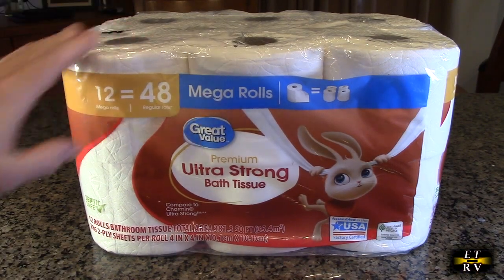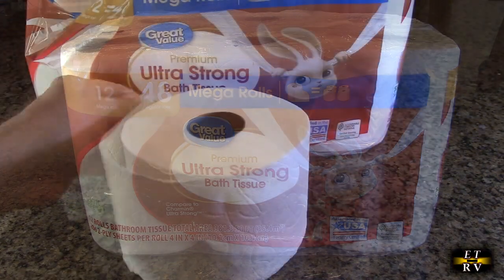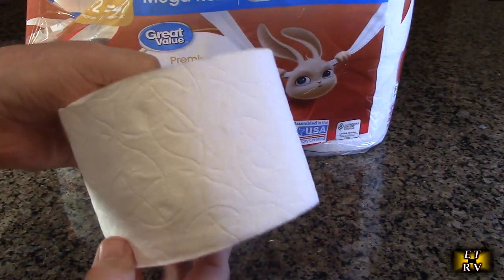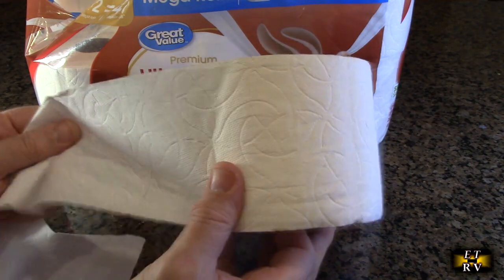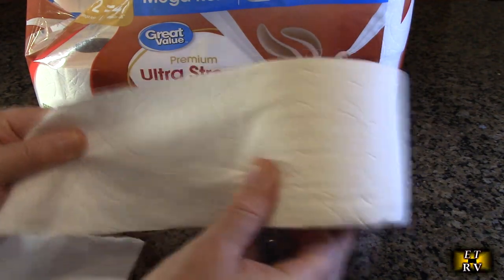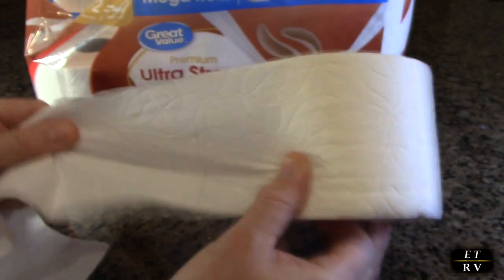Now we're going to open this up and I'll show you what the product looks like. Here's the roll out of the package — it's got a pattern embossed on it, and it's extra strong so that it won't break when you're using it.